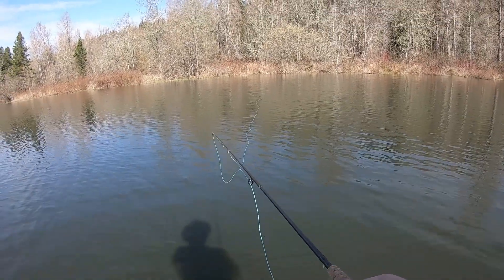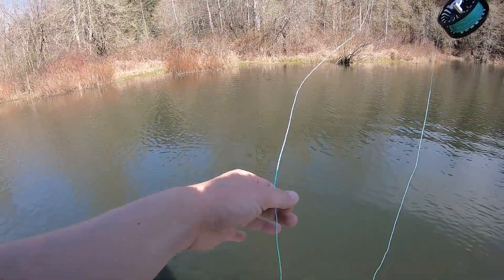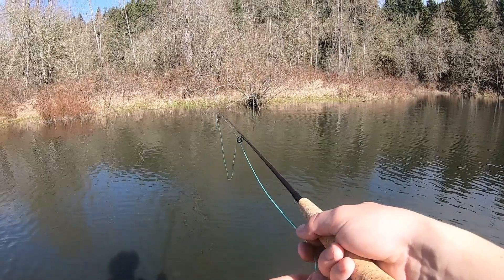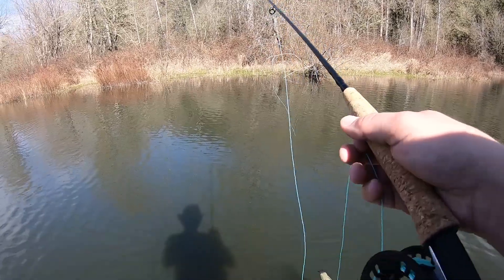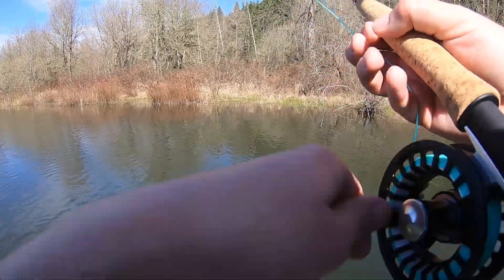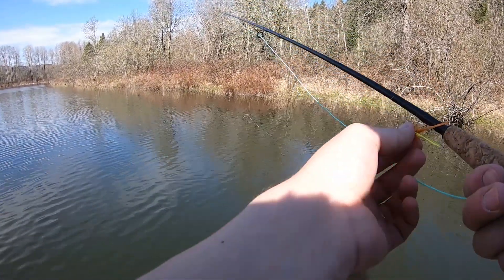That move is super silky smooth. It might be a little too early for topwater, but this rod casts super nice — very noticeably nicer than my other rod. I think a lot of it has to do with the fly line; I think this is a much better quality fly line overall. But let's try to throw some underspin and try to get some fish to bite — I don't think they're gonna bite topwater.